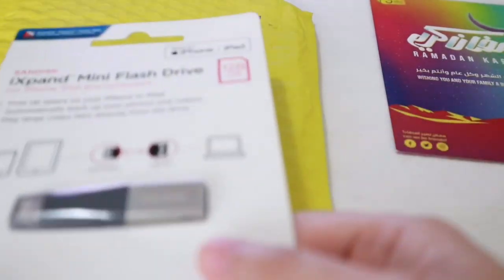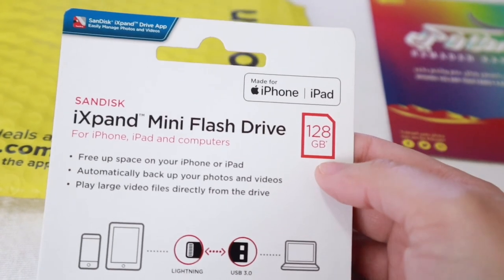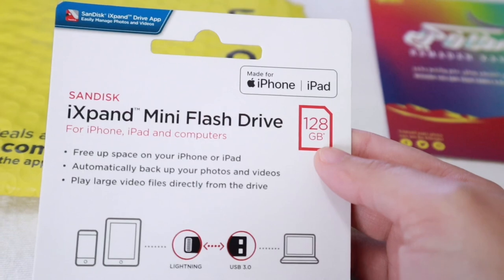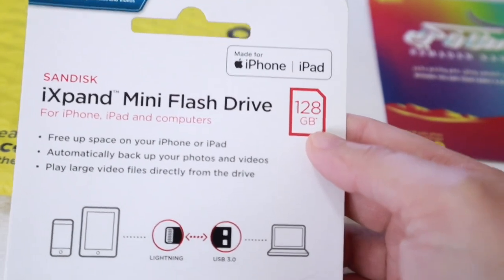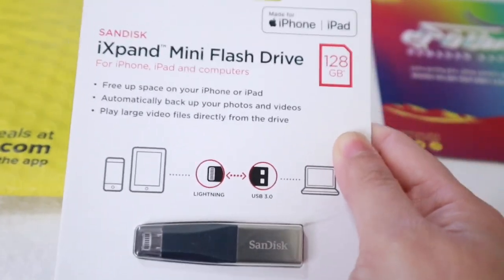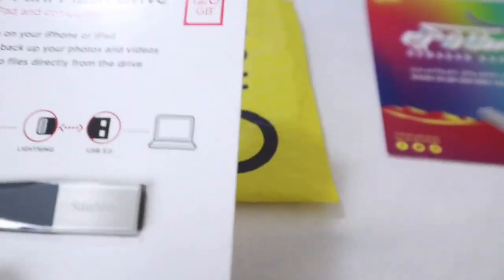So this is it — this is how it looks like, and I actually bought the 128 GB version. Mind you, this is applicable for any iPhones and iPads. If you have an Apple device that has this kind of Lightning connector, then this flash drive is suitable for you. So let's go ahead and cut this open and finally unbox it — and this is my phone.